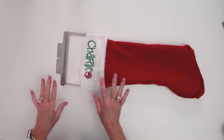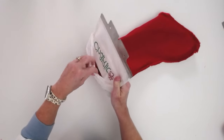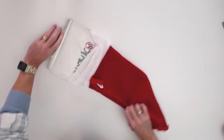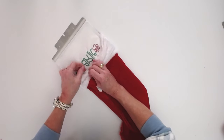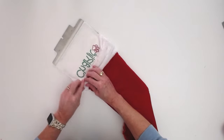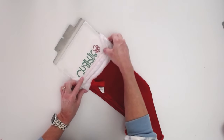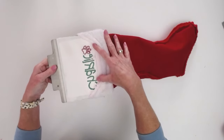I wanted to give you one more alternative. I bought four stockings from the Dollar Tree — three of them gave me plenty of room in the back to put under the arm of the Ricoma, but one of them didn't. So in case you run into that problem: on the one that didn't have enough room, I was able to embroider it by just pinning the back side out of my way and watching it as it stitched. You could tape it or pin it — whatever you need to do. Three of the four worked fine, but one was sewn just a little bit tighter.